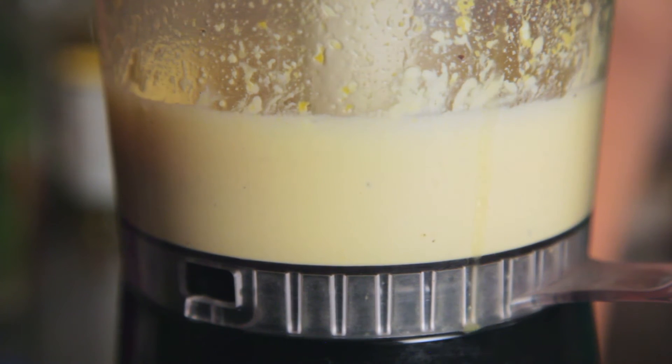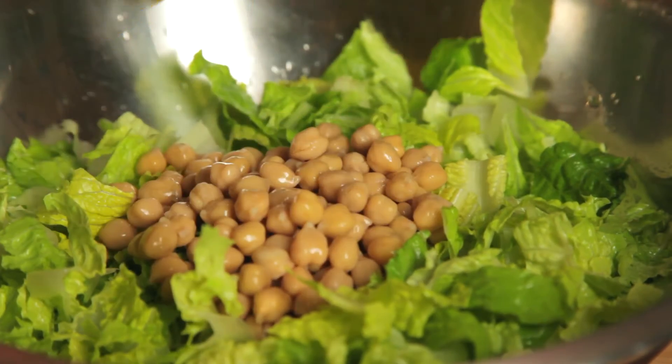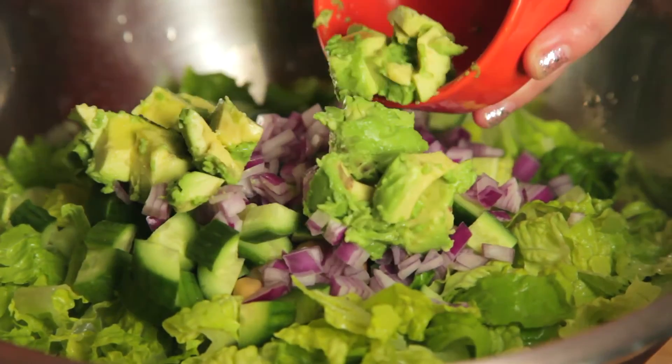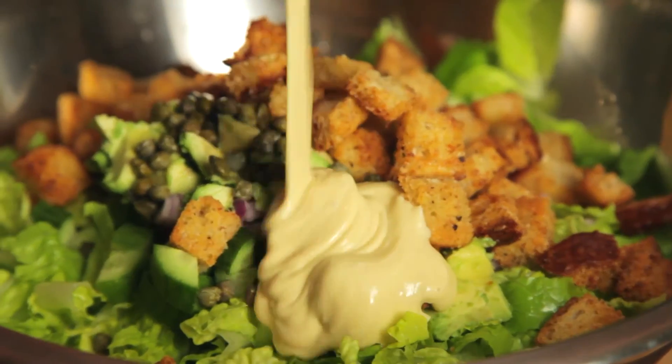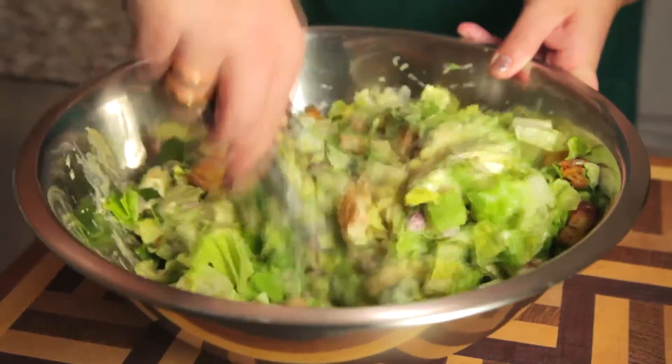And on that note, it's assembly time. In a large bowl, combine chopped romaine hearts with chickpeas, cucumbers, red onions, avocado, capers, your homemade croutons, and that tangy Caesar dressing. Toss that bad boy up until it is good and coated.